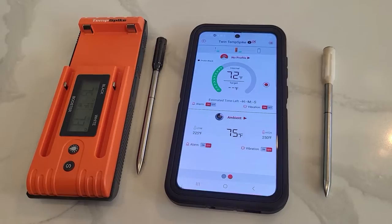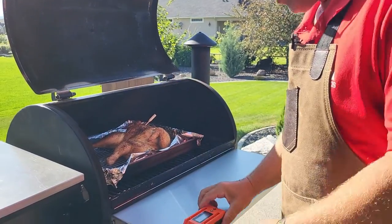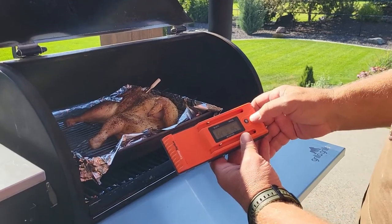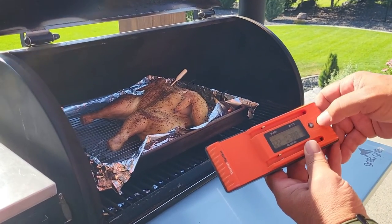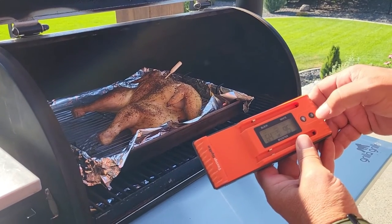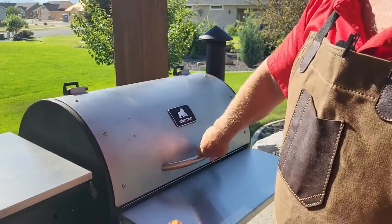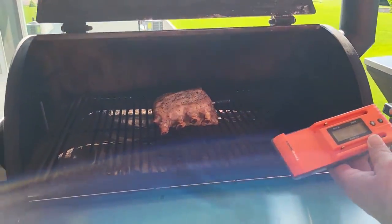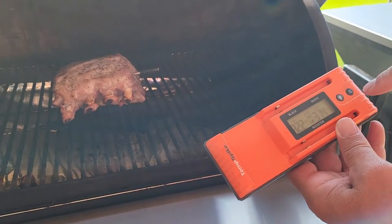Let's get those meats on the smoker and try these things out. I'm doing two meats today. I'm doing a chicken with the white probe — the internal temperature is 95 degrees. If I press the button it gives me the ambient of 388 and dropping because the lid's open. Then in the black probe I have the pork — 66 degrees internal, 322 ambient.